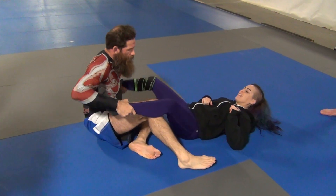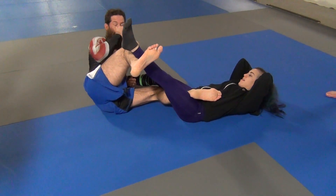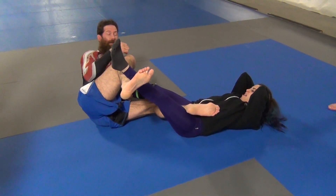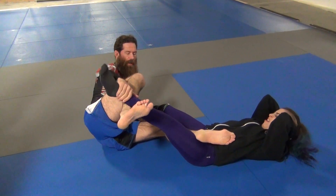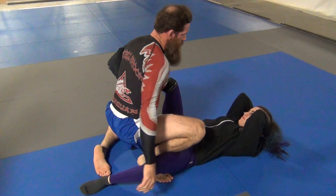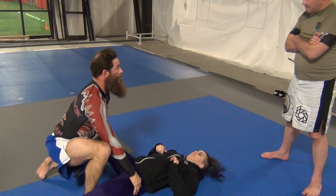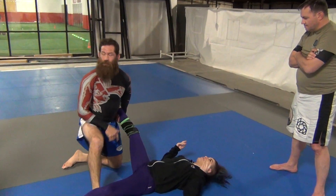When I'm here, my preference is to come up because I know I'm going to get the points and then I can attack other things. So I grab, the foot comes down, and I come in. You can attack this — it's totally legal. It's called posturing.